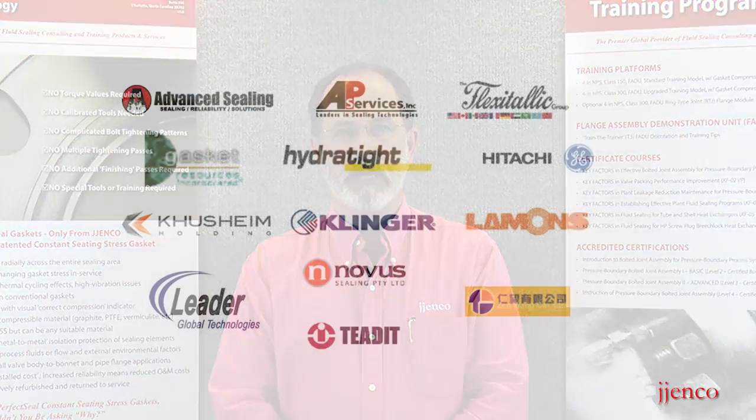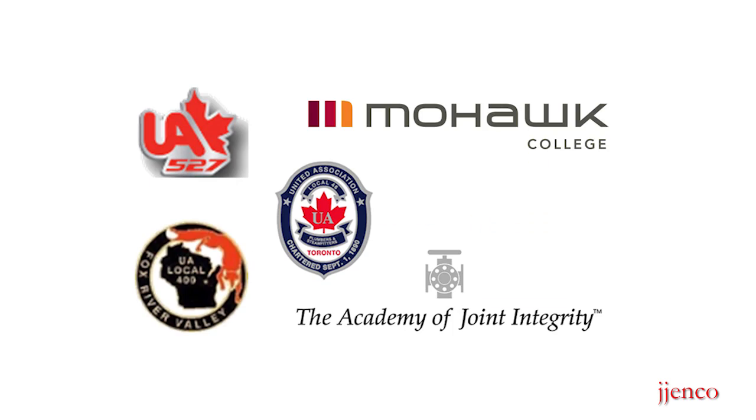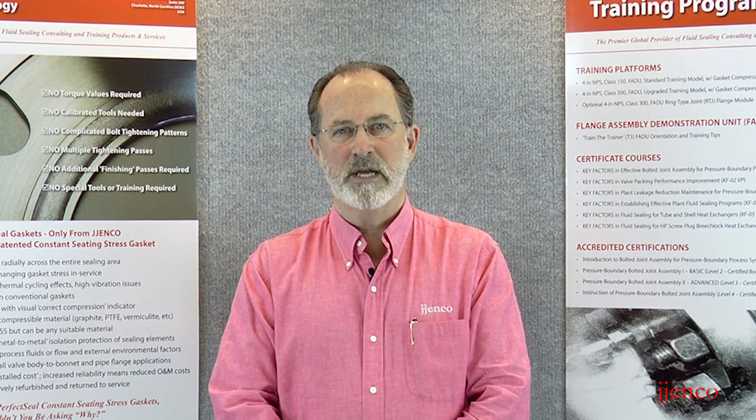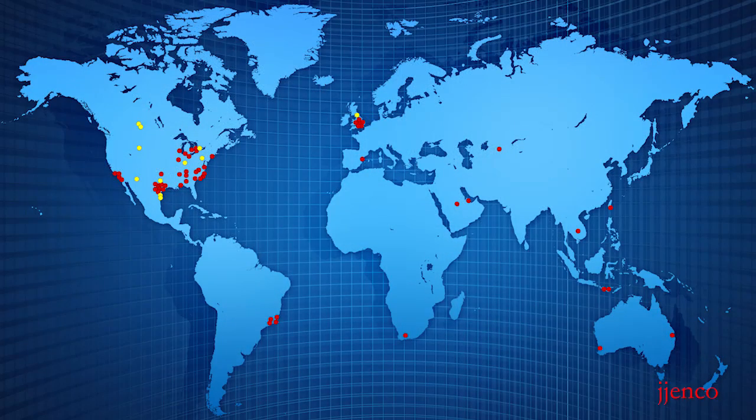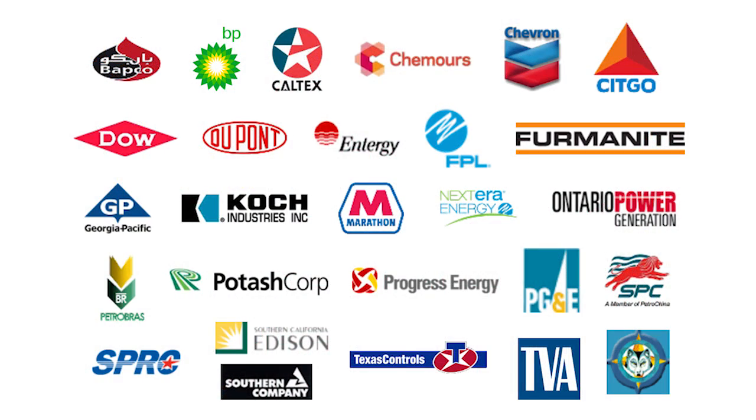Presently, FADU are widely used in training programs of most major gasket manufacturers as well as large industrial plant operators, labor unions and trade schools worldwide. Many vendors and industrial companies own multiple FADU for use at each of their site locations. Our FADU are in use in Europe, Asia, Africa, Australia, South America and throughout North America, supporting the refining, chemical, petrochemical, power generation and other process industries.